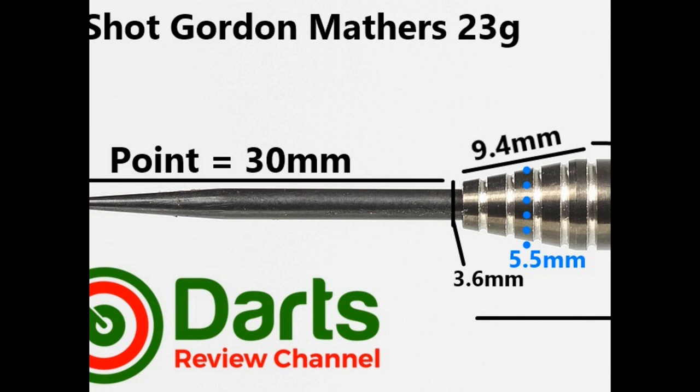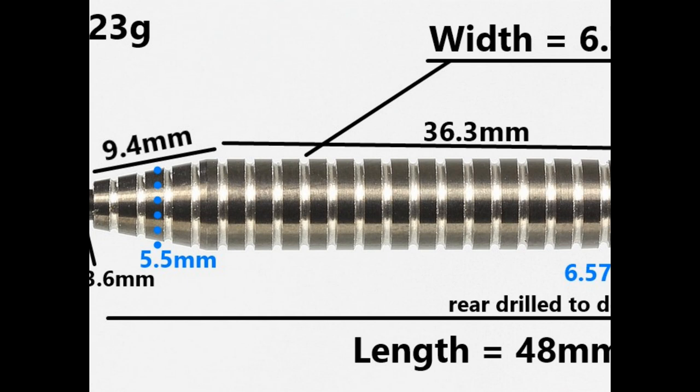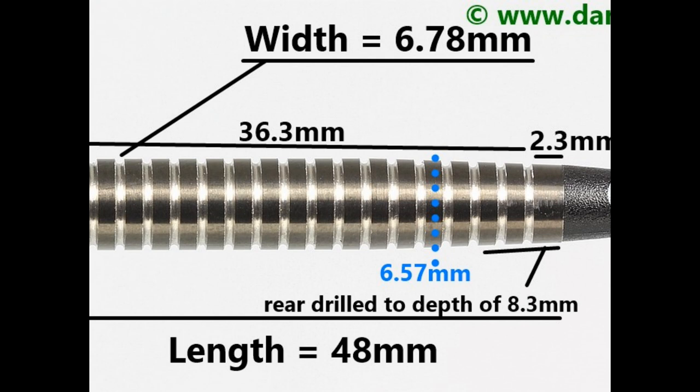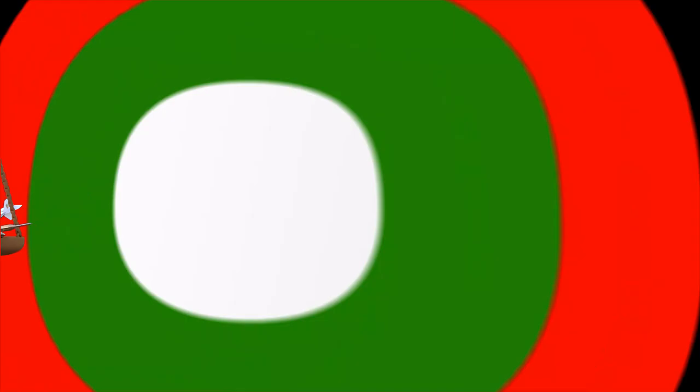The dart is fitted with a black coated 30 millimeter point. There's a tapered nose at 9.4 millimeters. The whole barrel is this thin ring grip with narrow grooves and a black titanium coating. After the taper you've got a section of 36.3 millimeters, then a small smooth section of 2.3 millimeters at the very end. Overall length is 48 millimeters and width is 6.78 millimeters.